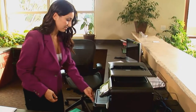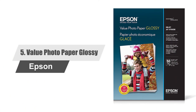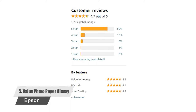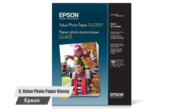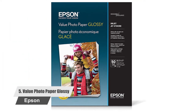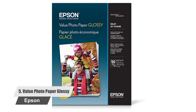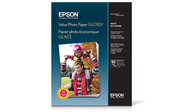Number five: Epson Value Photo Paper Glossy. Epson's Value Photo Paper is available in letter and four-by-six sizes. It works with all inkjet and super tank printers and is ideal for home, school, and business projects. Backed by Epson's paper satisfaction guarantee, it is one of the most affordable photo papers, offering 50 sheets of 8.5 by 11 inches glossy photo paper with a high quality rating at an affordable price.